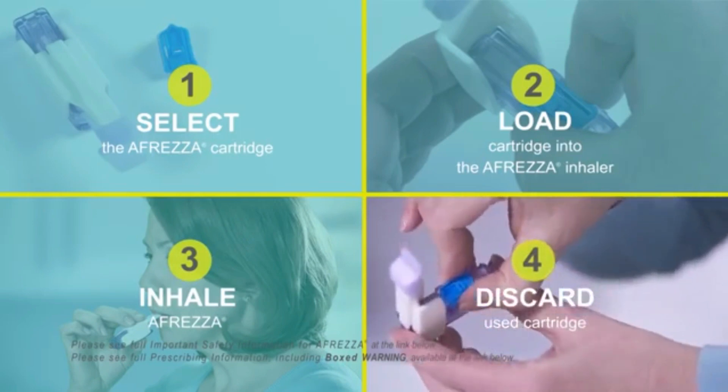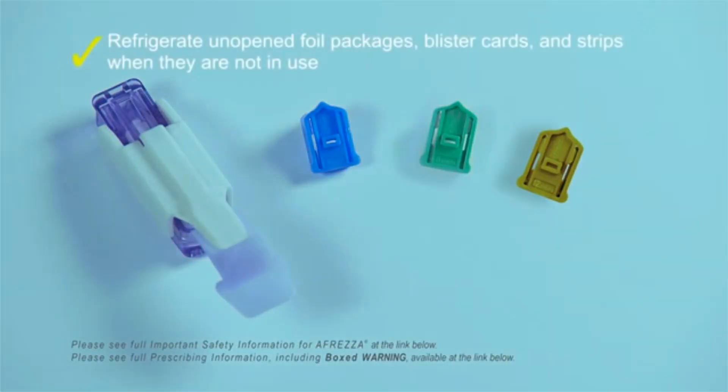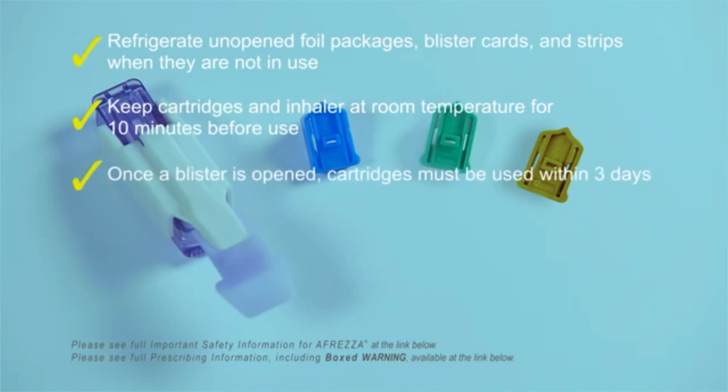To recap: 1) Select the Afrezza cartridge. 2) Load the cartridge into the inhaler. 3) Inhale Afrezza. 4) Discard the used cartridge. Repeat as necessary to obtain the prescribed dose. Refrigerate unopened foil packages, blister cards, and strips. Cartridges and inhalers should be at room temperature for 10 minutes before use.